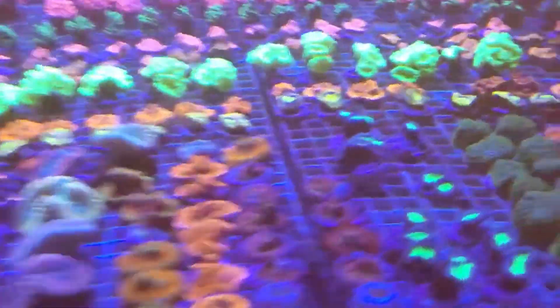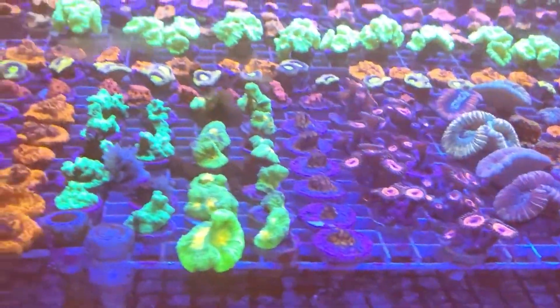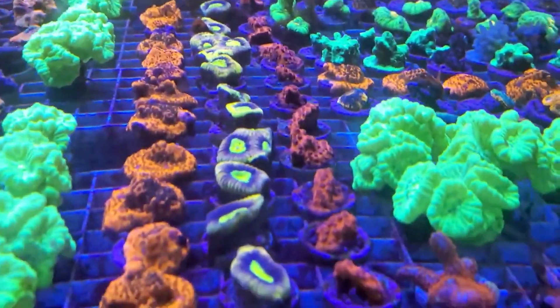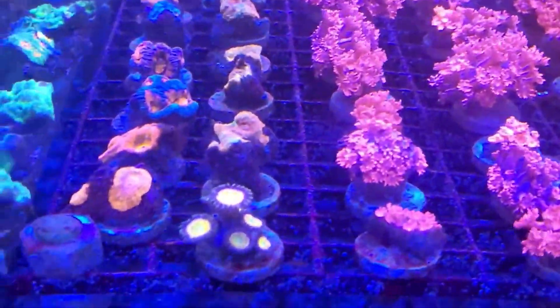When you place that coral, place it with the intention of it growing, spreading, and prospering — going from a frag to a colony. Keep in mind there's a reason that coral is nine dollars. OG Reefs and Aquariums.